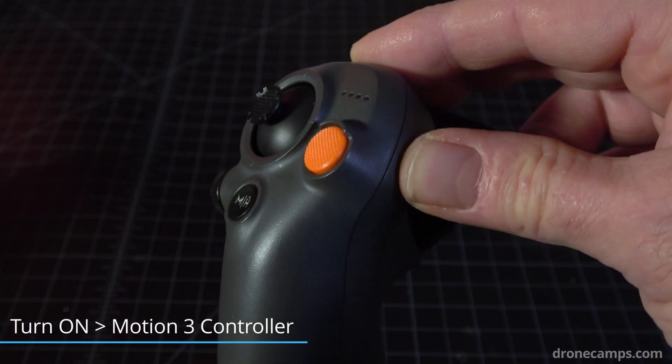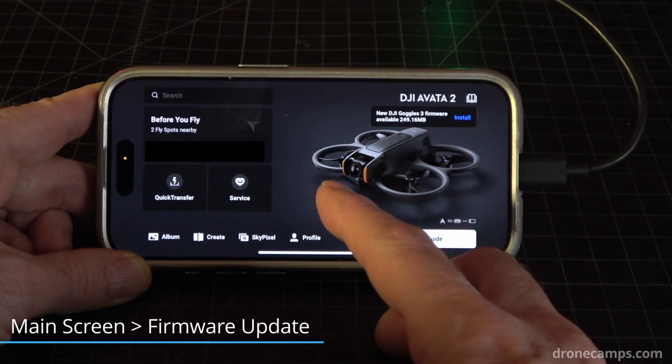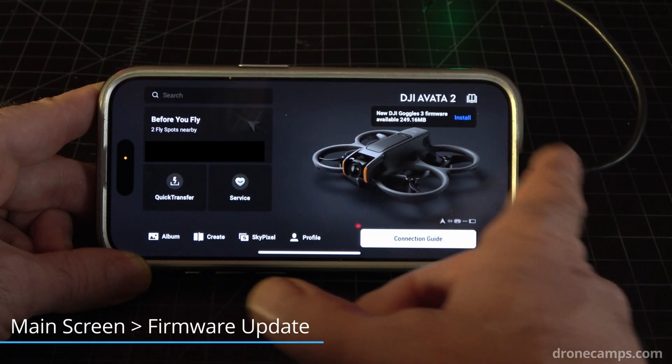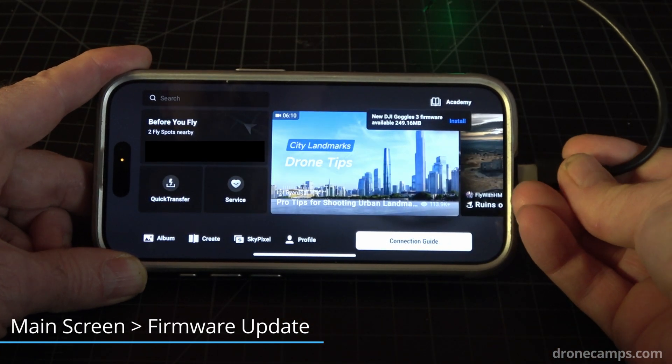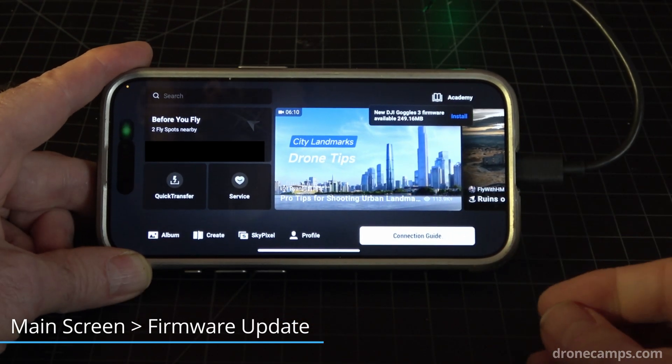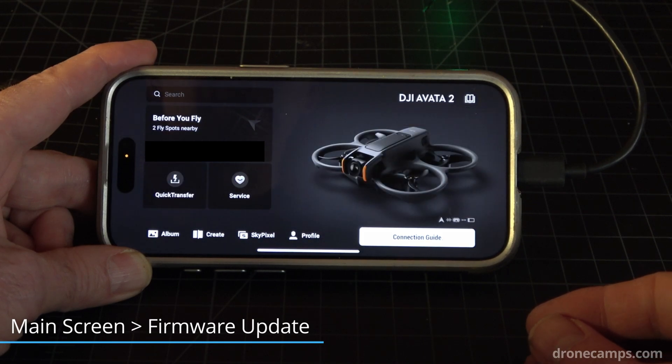Go ahead and turn on your Motion 3 controller — press once, press again. Once the drone is on, the goggles are on, and your controller's on, it should load up to this screen. If you don't see this, go ahead and disconnect your USB cable and plug it back in and it should load up. If it doesn't, you might need to re-bond your goggles to the aircraft and possibly your controller.